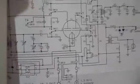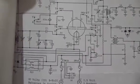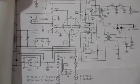Here's a schematic to show you what it looks like, if you can see that or not. Not too many parts. Again, this is a regen receiver.